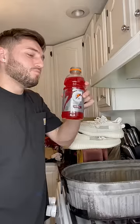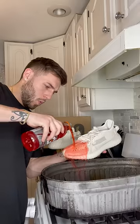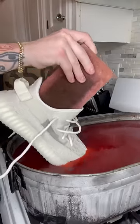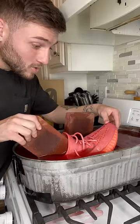Red Gatorade is the worst Gatorade, but what happens when you boil it and then dip shoes in it? That's what I wanted to find out — on this $300 pair of Yeezys. Why did I choose such an expensive shoe over my usual $90 Air Forces? I don't know, I just thought it would be fun, and if I didn't do it, who would? So I threw them in the Gatorade.